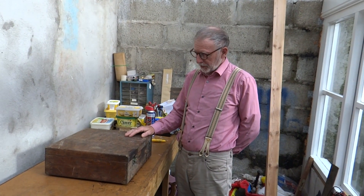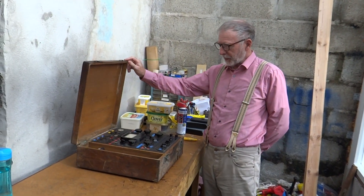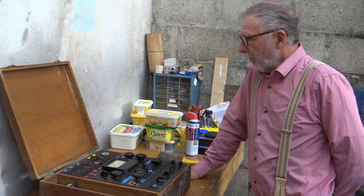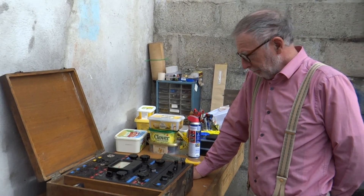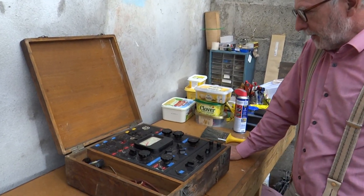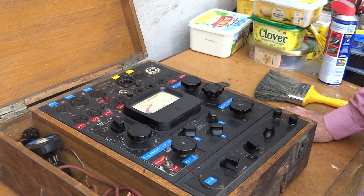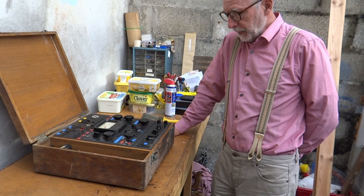Hello! The next project in the Cornish workshop is this box of tricks, which is a late 30s, possibly wartime, mutual conductance valve tester. As you can see it needs a little bit of work doing to it, and I know for a fact that it needs some replacement capacitors and resistors and a little bit of cleaning up.